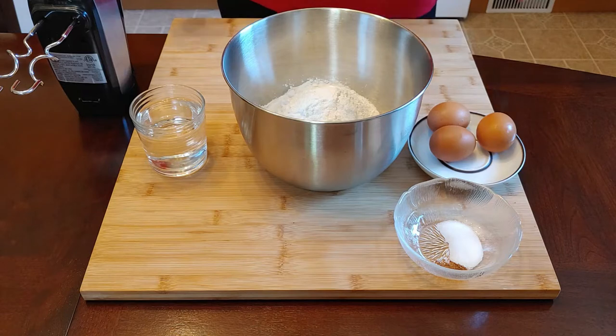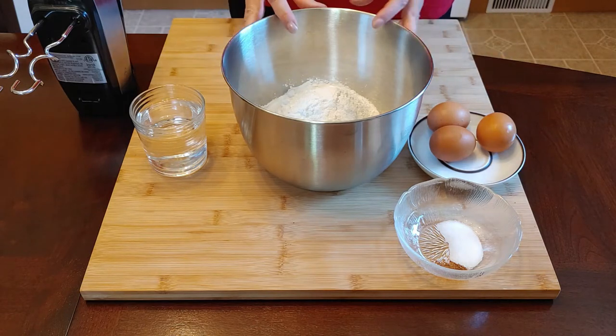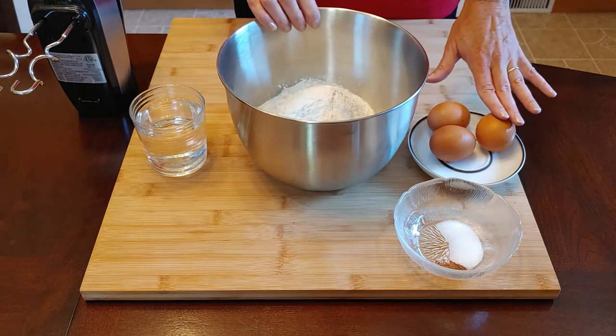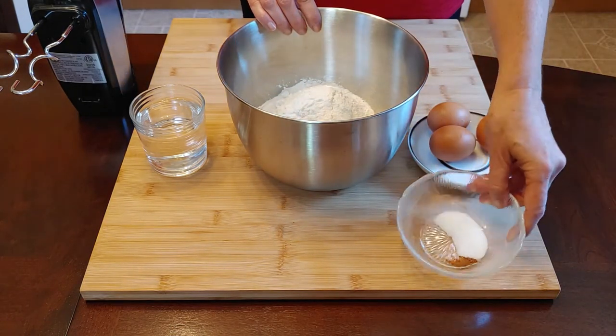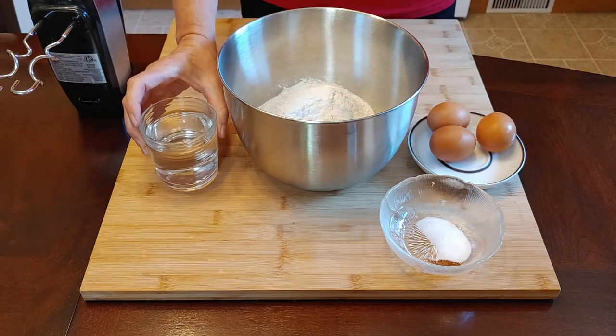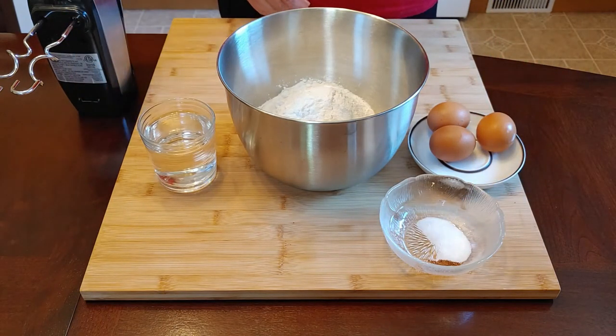Per person you need 100 grams of flour, one egg, a little bit of salt and nutmeg, and about 50 ml of water. I have three times the amount here because making Spätzle for just one person is not really enjoyable.